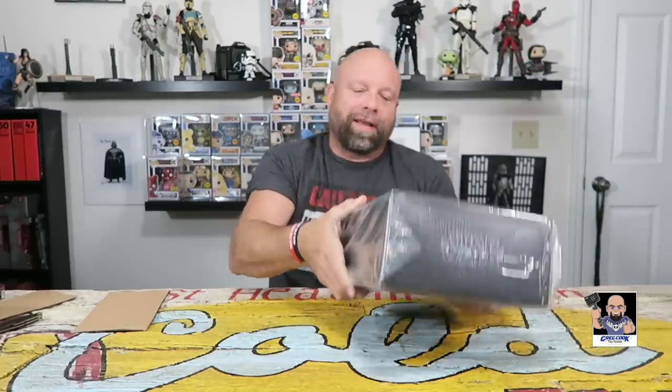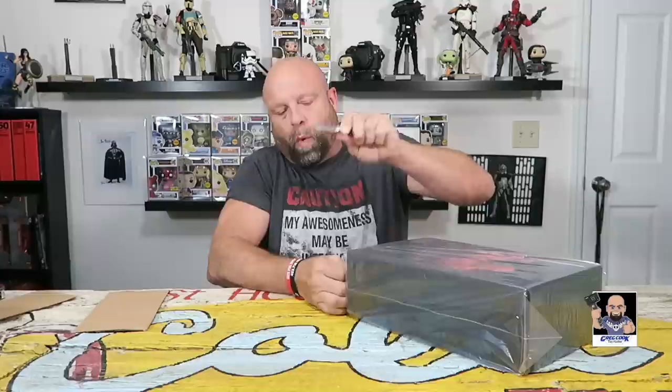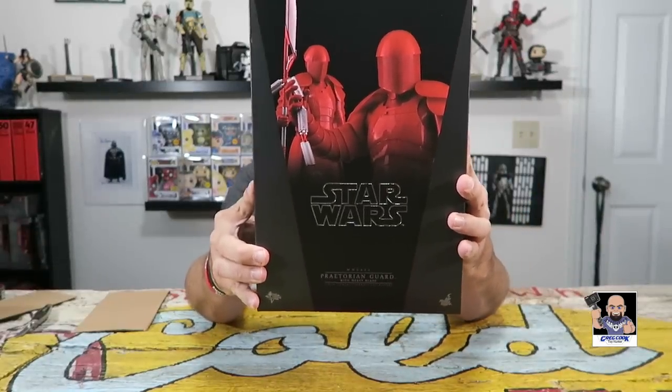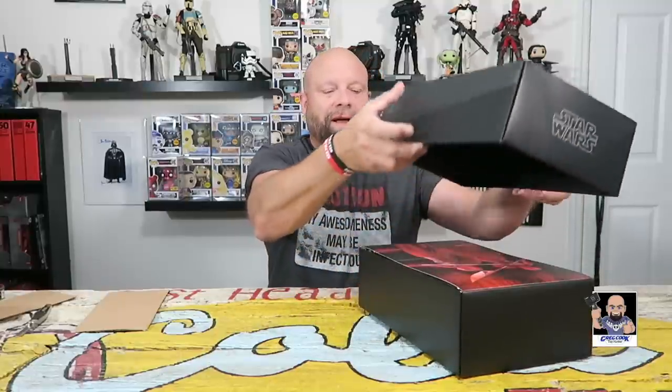Oh my goodness! Now I'll say this — I had some Sideshow or Hot Toys cash points, whatever it is. I know that after I opened this I'm gonna wish I got two of them, but being responsible, one's better than none. First and foremost, check the box out. There's nothing really on the sides, but look at the back art — I don't care who you are, when it comes to packaging, Hot Toys knocks it out of the park every time.